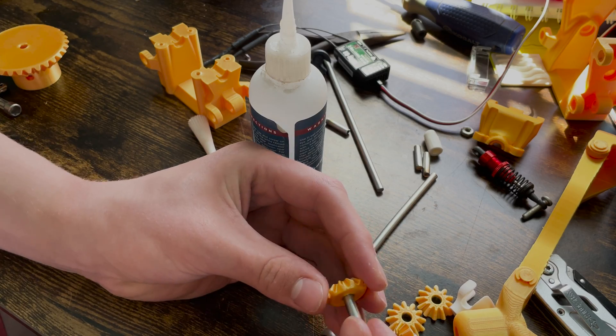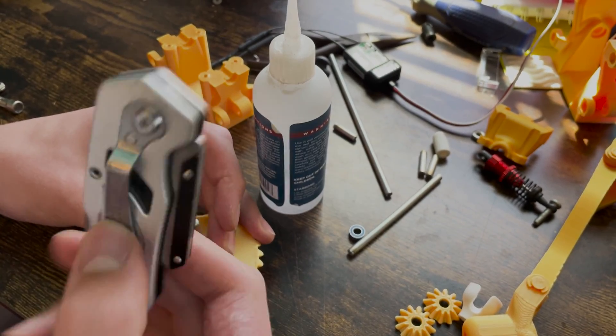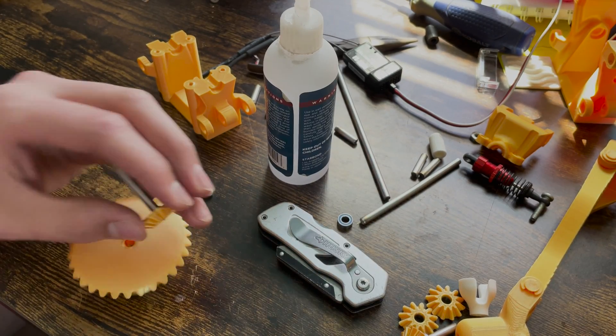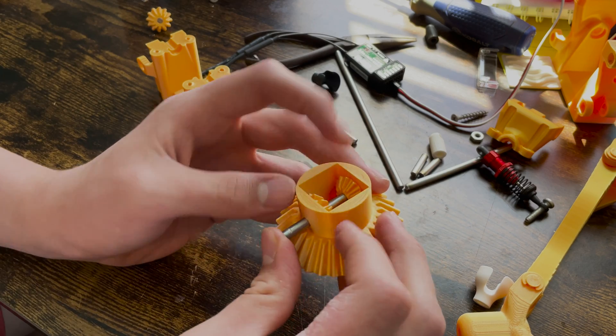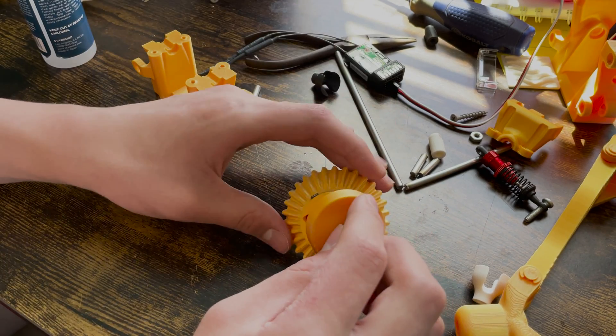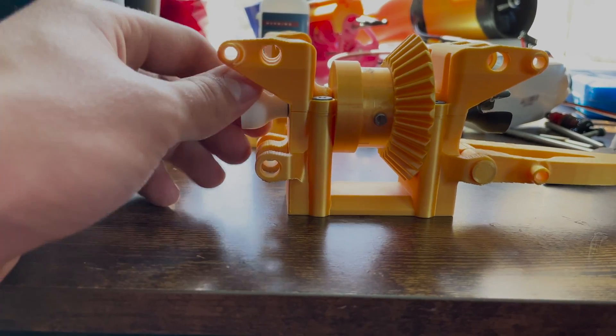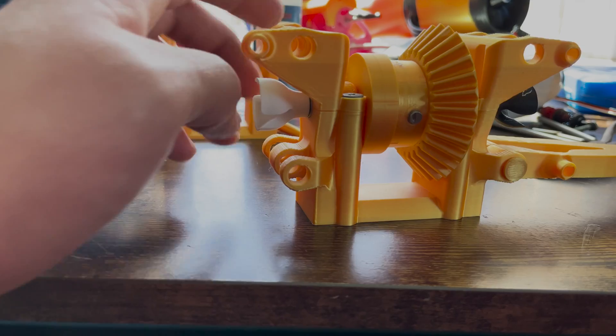I cut a bunch of these axle pieces, then grinded all the sharp edges down smooth so they can easily fit into the bearings. The next thing I did was complete the final assembly of the differential. I used CA glue to hold shafts to gears and bearings into the diff housing. Because 3D printed parts become less precise as you work with smaller models, the diff is relatively large compared to the size of the car, but it worked out in the end. Here you can see the diff properly working, as well as the axle universal joint connectors attached to the ends of it.